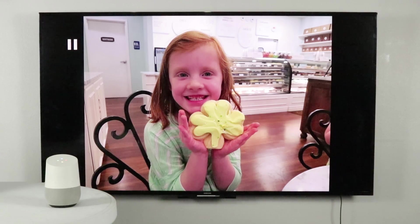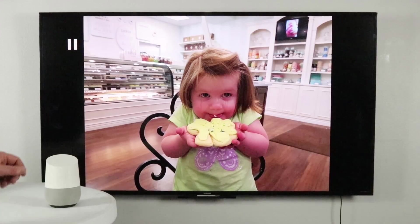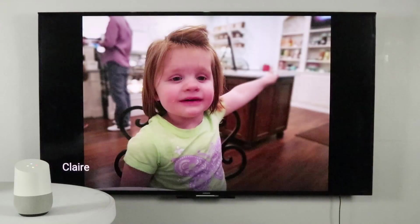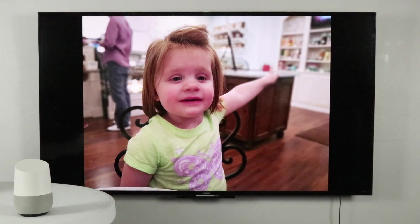Next picture. Previous picture. Show my photos of Claire. Showing your photos of Claire on Chromecast Ultra. This will then play through an album of the selected item.